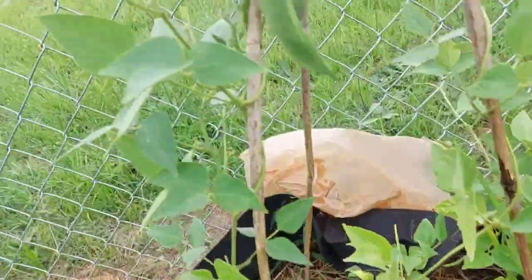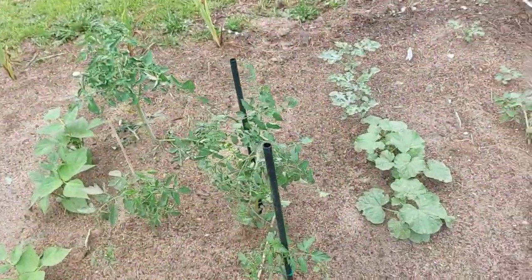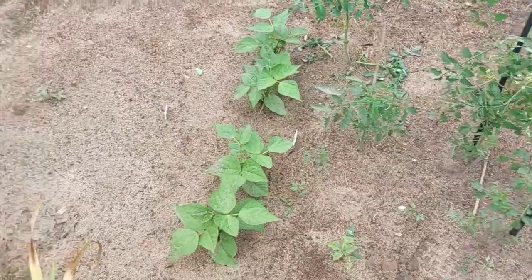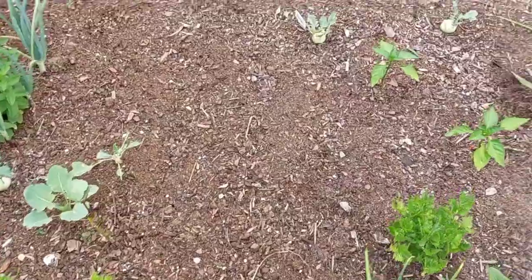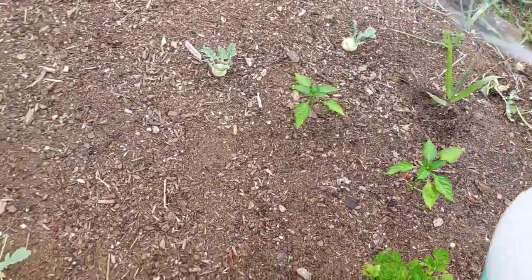Look at the size of these beans, y'all. Let's hit the end of the garden — put a little of this soap on everything.